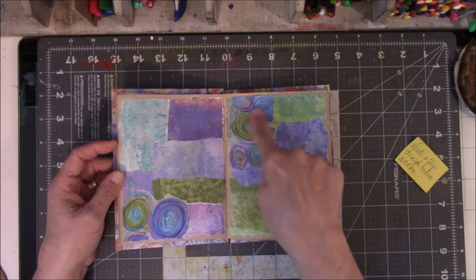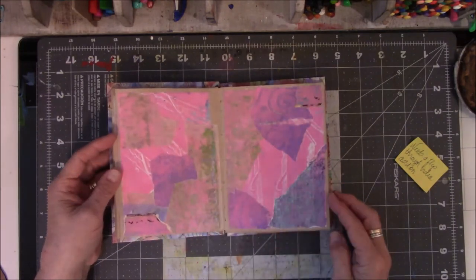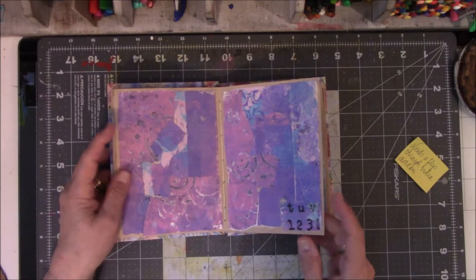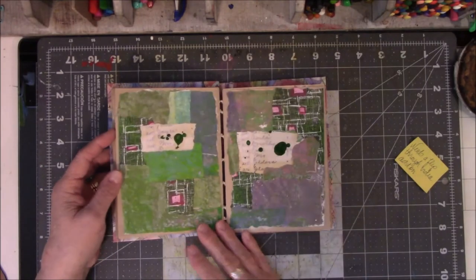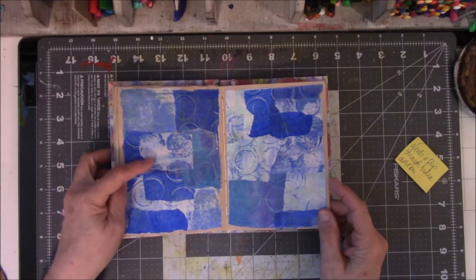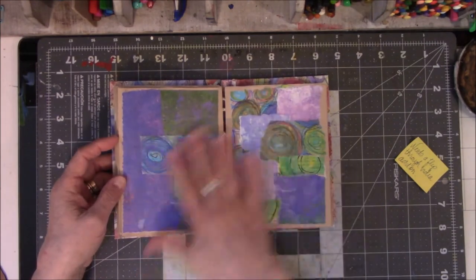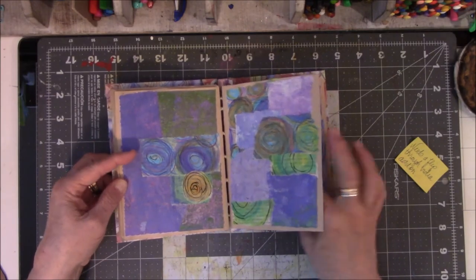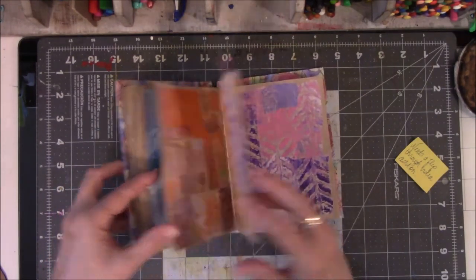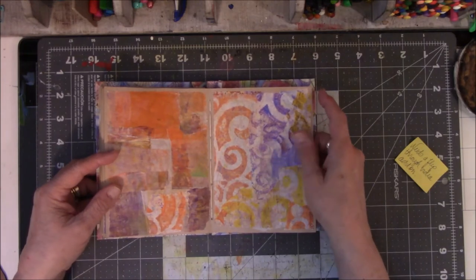I love doing these. I think this is one of my favorite color combinations in here. I do like this page — this set of pages here. Here are the bottle cap jelly prints I did in a previous video. Love, love, love. More milk cap stamps. And this is the page that I just went back and forth on so many times.